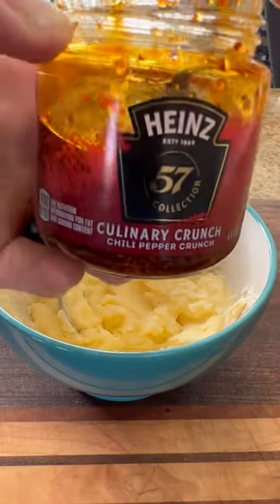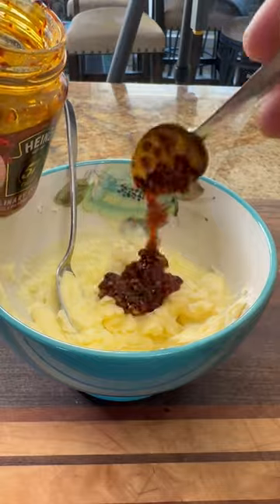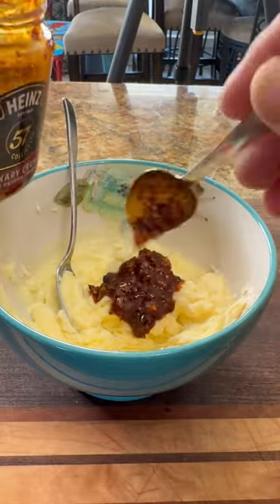Now we're gonna make a chili compound butter that's gonna go excellent on this red snapper. I'm using this pre-made chili crunch oil, but you can go ahead and make your own if you want. Add that to some softened butter and mix it up well.